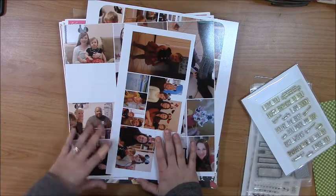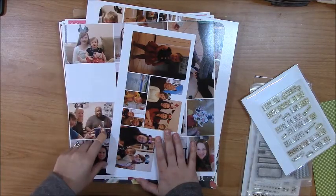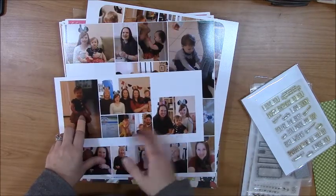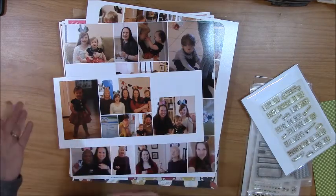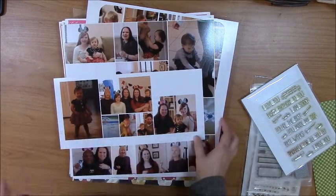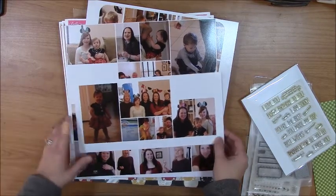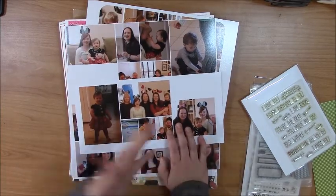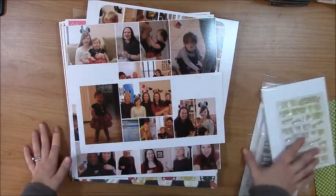For me, January is usually a pretty slow month photo-wise except for my daughter. Her birthday is January 4th and we typically push her birthday two weeks to give everybody in the family a break from Christmas — it's just a lot of gifts, a lot of chaos. So we push it to the middle of January, and that's sort of what we celebrate. It also occurred to me that I have not scrapbooked any of her birthdays, so I decided to go back and do her first birthday for this particular series.